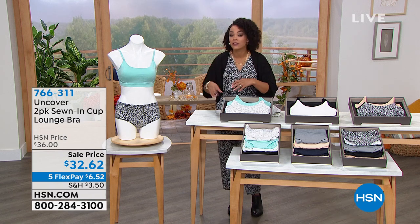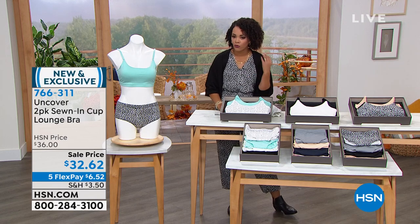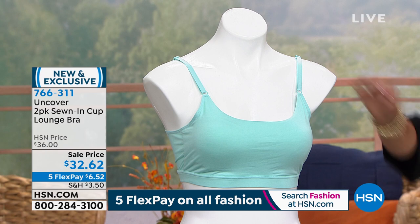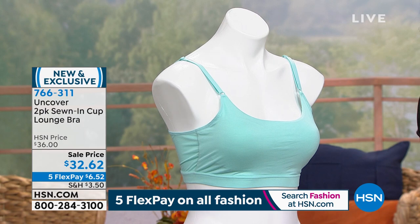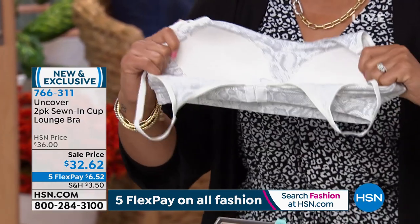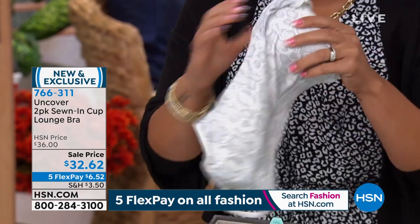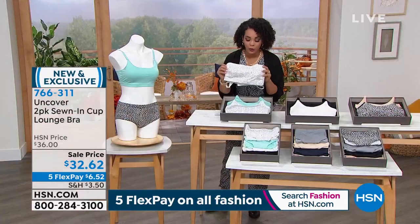This is a two-pack of the sewn-in cup lounge bra — it's a leisure bra, soft stretch knit, with sewn-in full coverage padded cups as you can see on our mannequin. It has a hook and eye closure in the back, and a little bit of stretch. You're getting two at this price, on sale for $32.